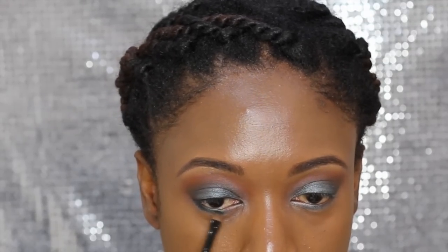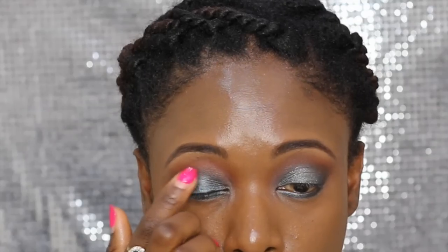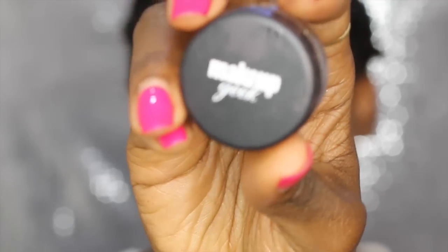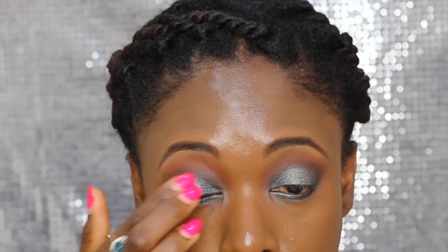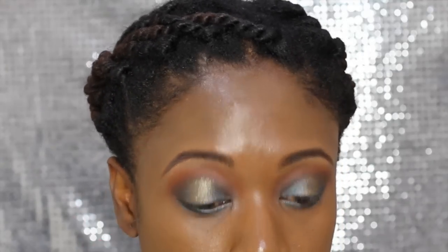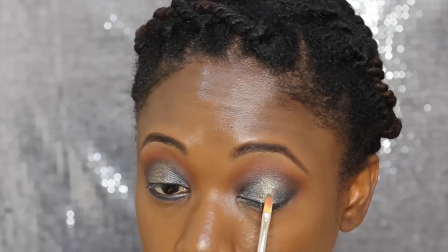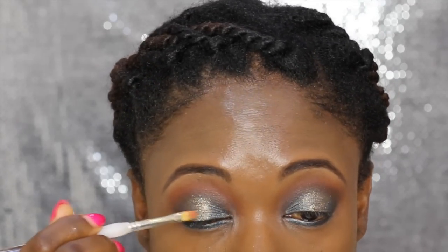I apply a multi-gel from Kryolan — it intensifies pigments and glitters — and then apply the Makeup Geek pigment in Utopia on top. It's such a gorgeous color; I really love it and want to use it again for a different look. This is the first time using it and I'm going to try another look with the Utopia pigment.